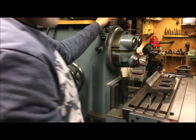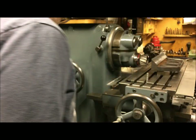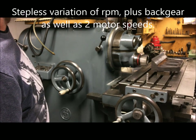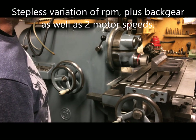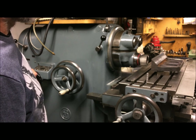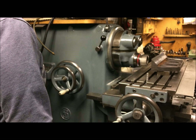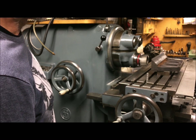I'll lock the spindle. Of course I can test the speeds, and I could get in the back here, but I could also go down with the step to a properly low speed — the lowest being 255 RPM.